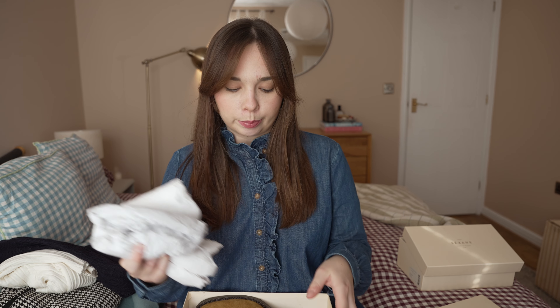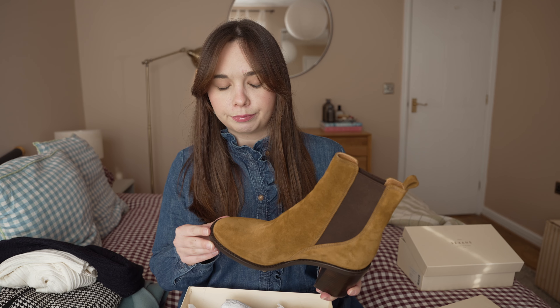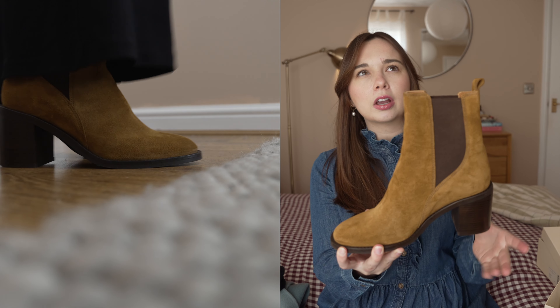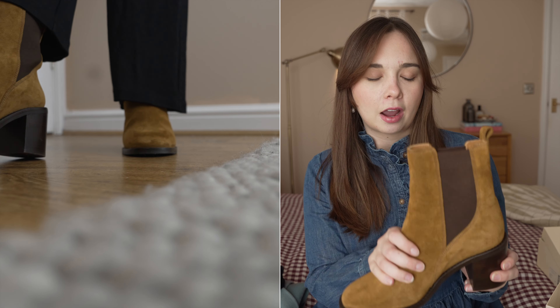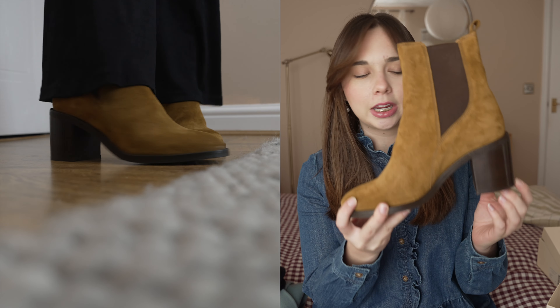I don't have any suede boots — I have leather boots and the Vivaya boots which are made of a fabric-y material — but I don't have any suede boots or any boots in this lovely rich caramel light brown colour. They're very 70s inspired. I really liked them and wanted to try them. I don't think I've tried any Suzanne boots before, but I'm slowly becoming a real advocate of their footwear. It's very well made and really lovely. It also comes with the rubberised sole. They have a decent heel height — quite high for me because I am a flat girl through and through.